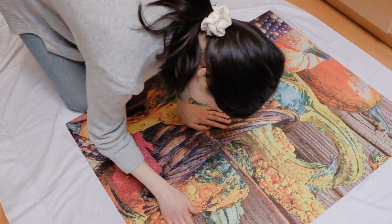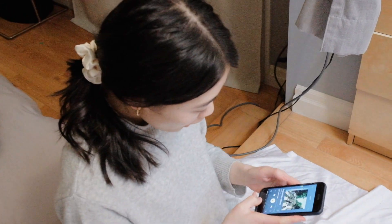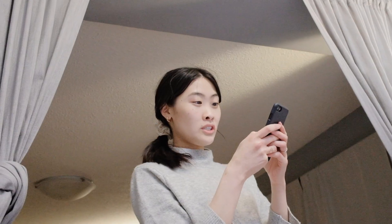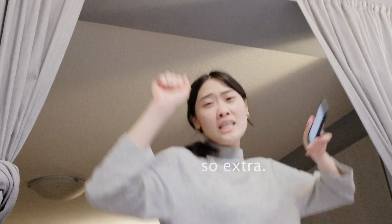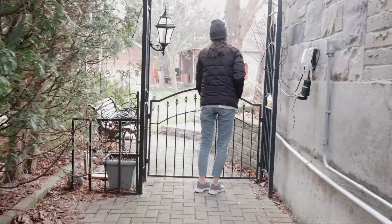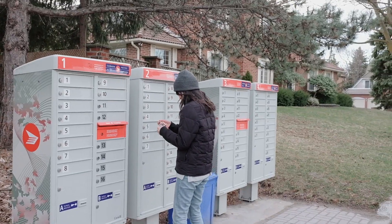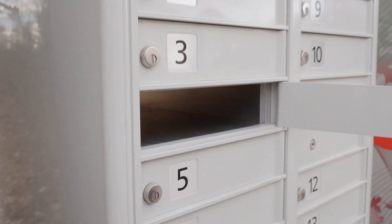We're done! Let's celebrate with some dinner. It's that time of the week again — it's mail time! Oh it's cold. Nothing. Absolutely nothing.